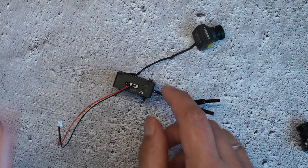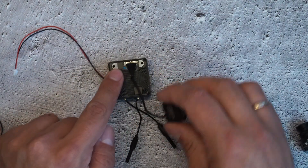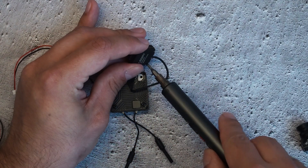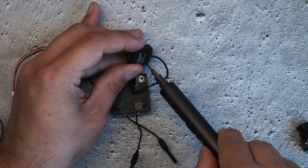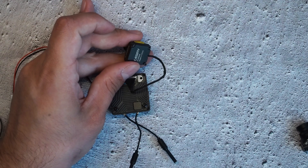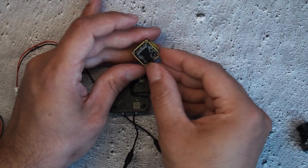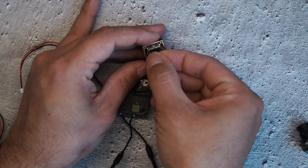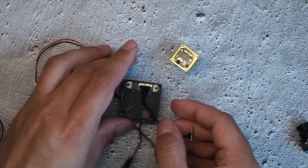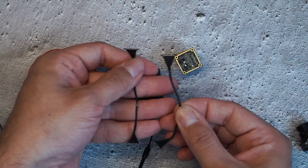I've already unscrewed the coverage here, and on the back side of the camera I've also unscrewed that panel. Here is the connection — carefully unplug it and remove it from here.